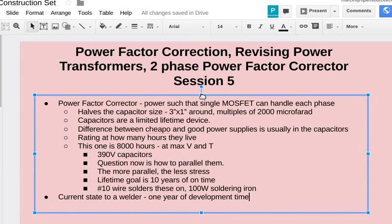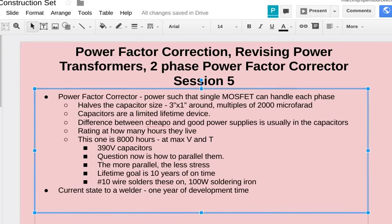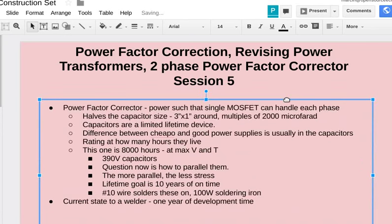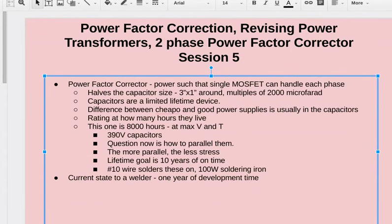Even cheap welders from China probably take about a year to design. For a plasma cutter or induction furnace, after we have this base system, it will be much quicker because we're creating a whole operating system. Once we can control one device, we can much more quickly control other kinds of power devices.